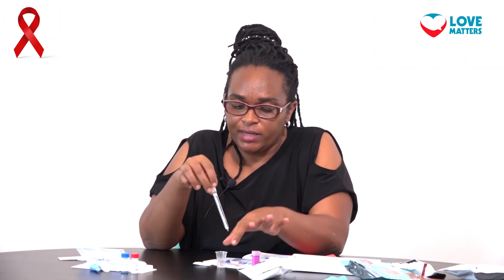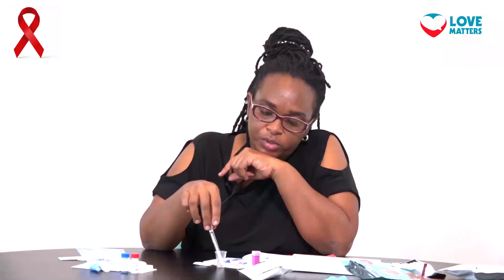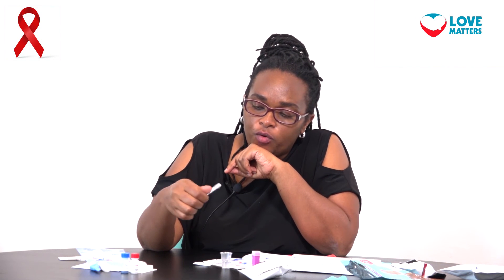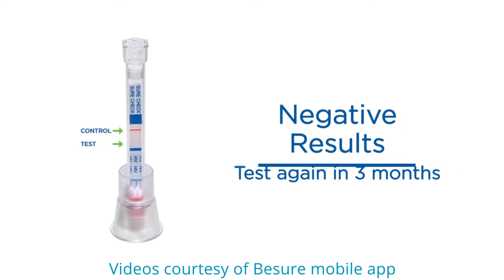Once you remove the blood you put it inside here in this well, and then you're supposed to see some color changes going up to show whether you have HIV or not. For every test, two lines will interpret a positive result and one line will interpret a negative result.